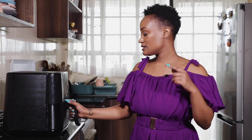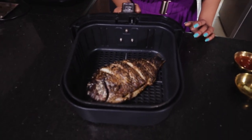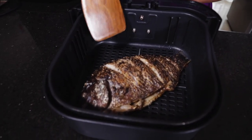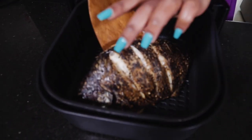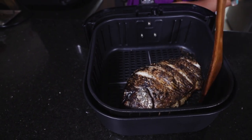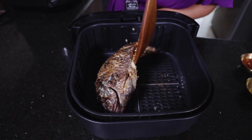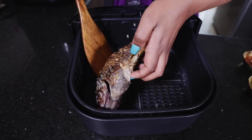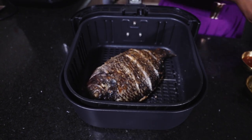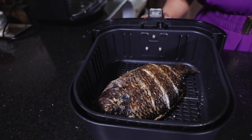It has been 11 minutes — time for us to take out our fish and flip it over. We're going to go ahead and flip it. Be careful so you don't break the fish. Okay, we've flipped over the fish and we're going to pop it back in.